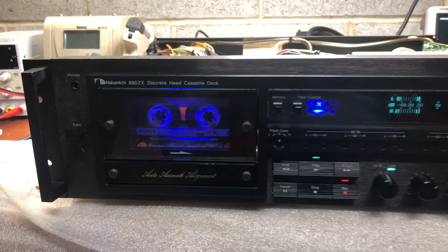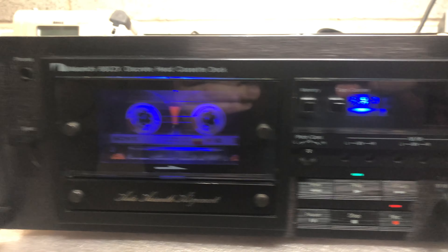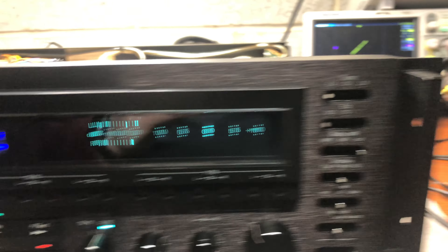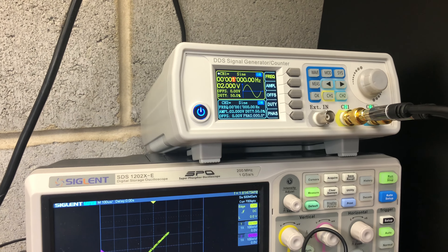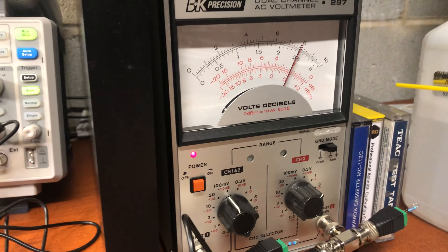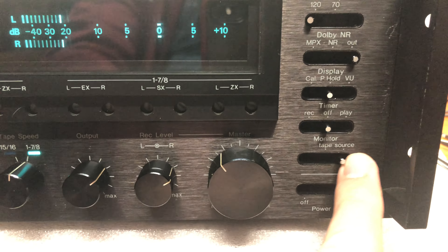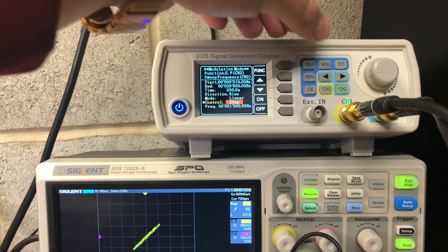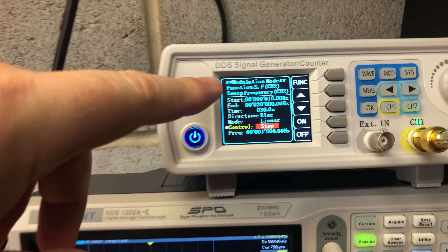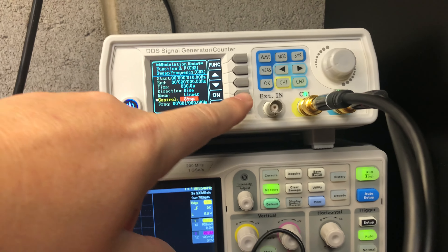Welcome again. We are recording on tape — this is the Nakamichi 680 ZX. Alignment is at minus 20 decibels, looking pretty nice. One kilohertz tone on the screen, minus 20 decibels on the tape. Everything is stable now. We will be measuring in sweep mode, frequency response from 10 hertz to 20 kilohertz, with a 30-second time frame. Start.